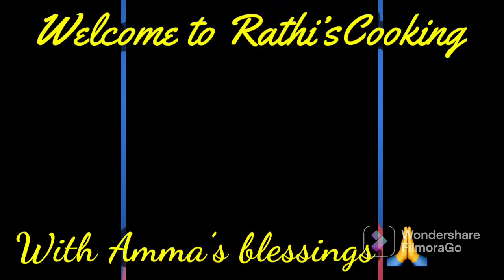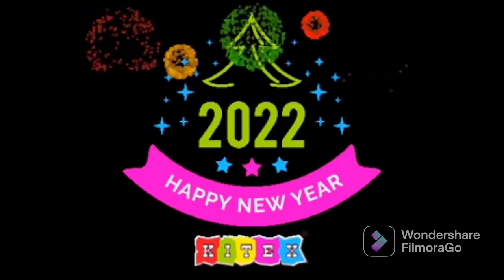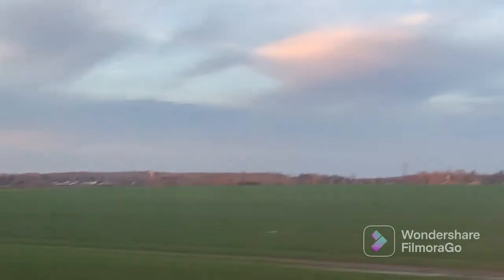Hello friends, welcome to Radhis Cooking. In this video, we will see a new year celebration. Happy new year, everyone.